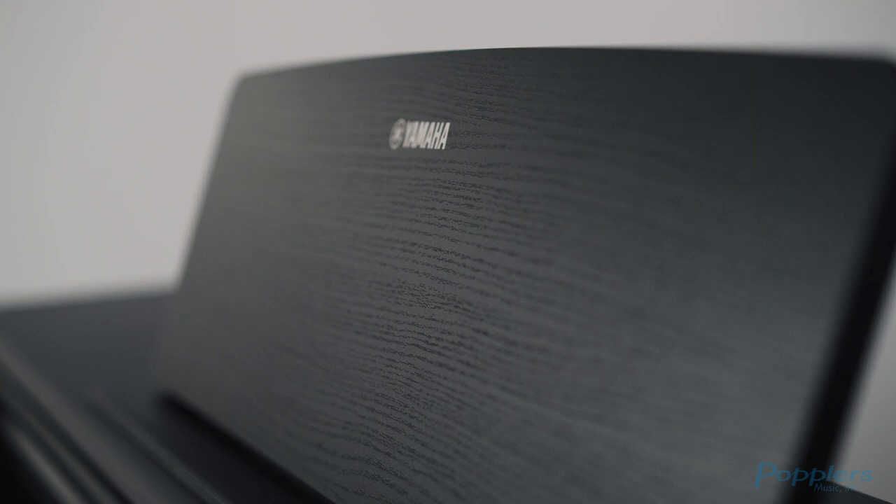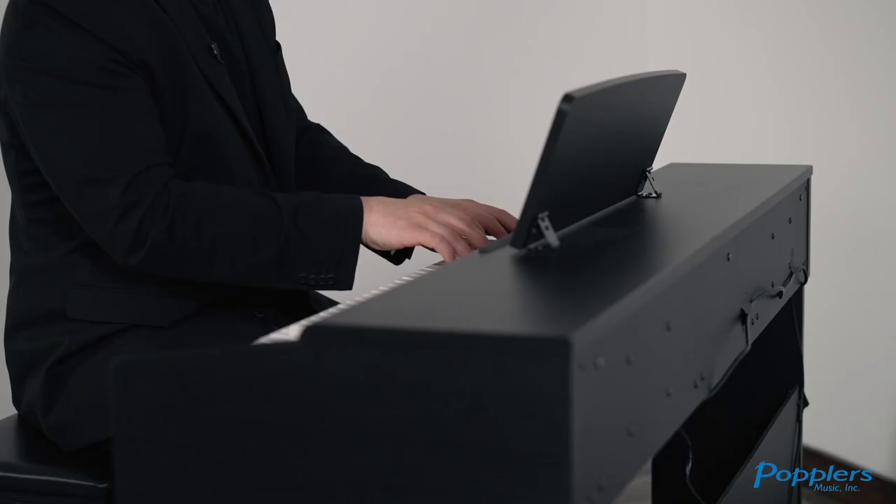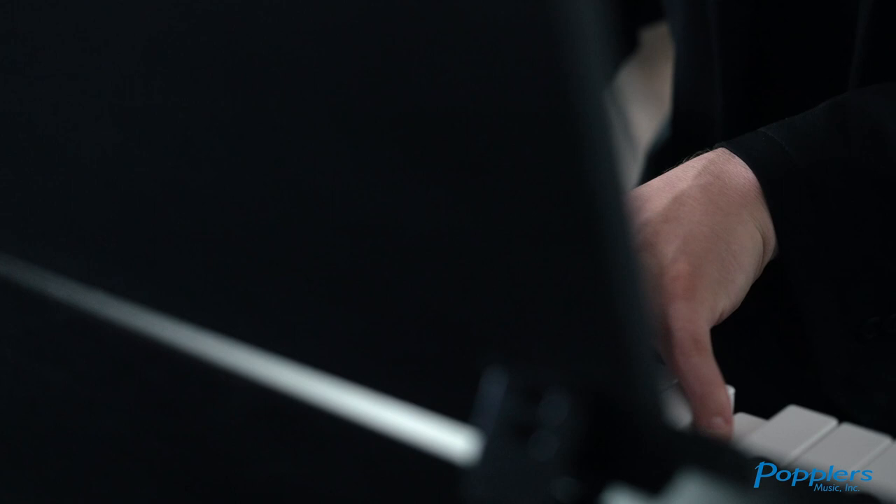For over a century, Yamaha has crafted pianos fit for the world's most prestigious concert halls. Now, Yamaha's Arius Series recreates the touch of a Yamaha acoustic piano and Yamaha's flagship CFX concert grand sound to fit your home and your life. The Arius Series is known for its sleek design, intuitive features, and advanced technology you've come to expect from a Yamaha.